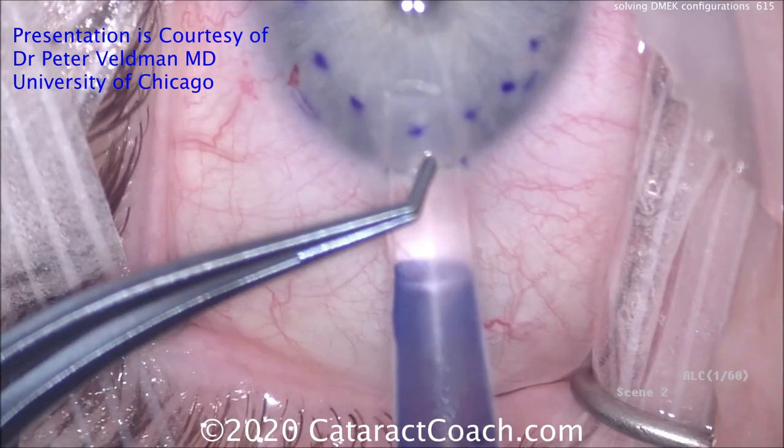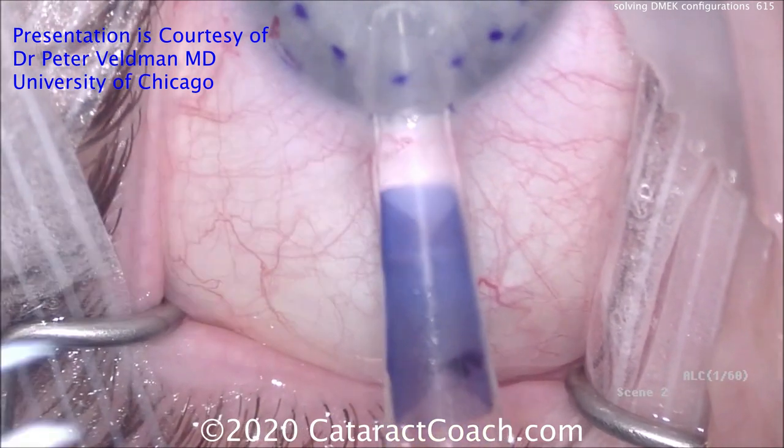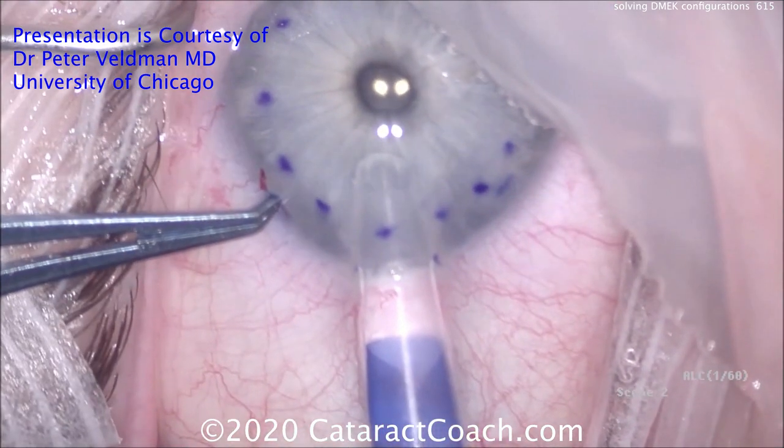This is a great video. You have to learn from Dr. Veldman. Watch this.